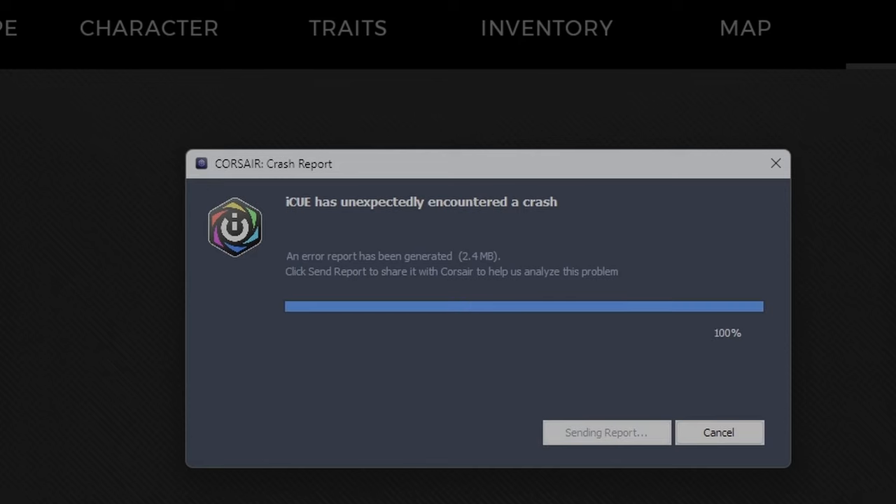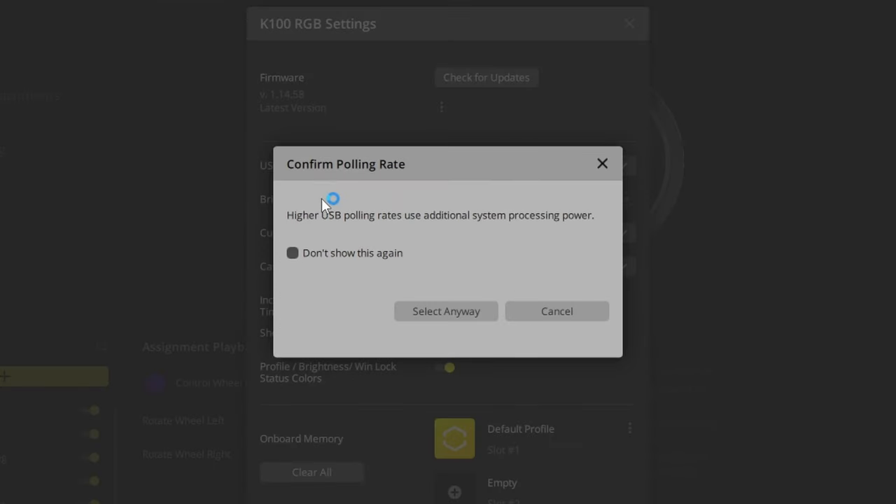Even though the K100 is beautiful and performs insanely fast, there have been some issues. The biggest one: freezing and crashing. About two to three weeks in, while I was gaming and recording, the keyboard completely shut off — no input, just froze. iCUE popped up with an error message saying it encountered a problem, and I had to physically unplug and replug the keyboard to get it working again. I'm not sure if it's a hardware or software problem. I've tried everything — latest drivers, latest firmware. I even lowered the polling rate from 8,000 Hz to 4,000 Hz since there's a warning that higher hertz uses more CPU. That's a big concern if a gaming keyboard is just going to shut off on you mid-session.